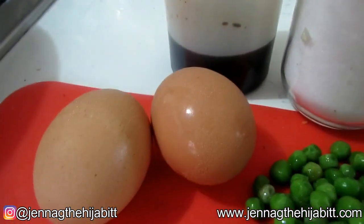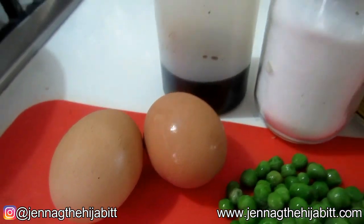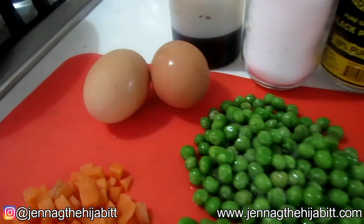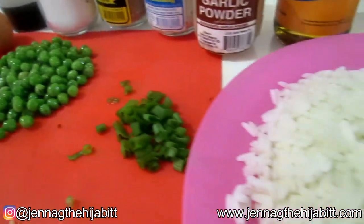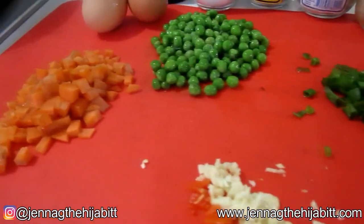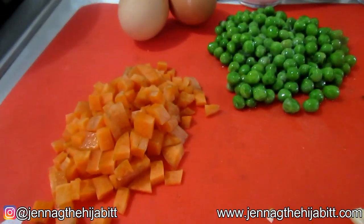I'm going to be using soy sauce and of course our eggs. Bear in mind you can use more eggs than this if you like a lot of egg in your egg fried rice. You can also use a different type of rice, whichever you prefer, and you can use just about any vegetable that you have in your fridge to make your fried rice.